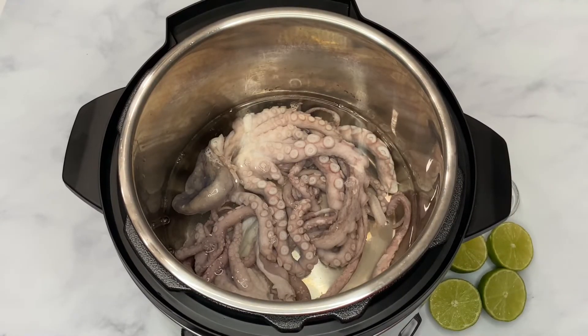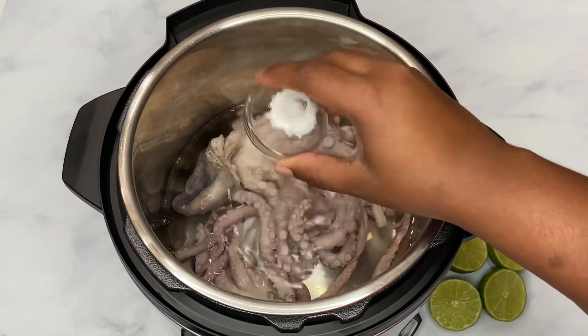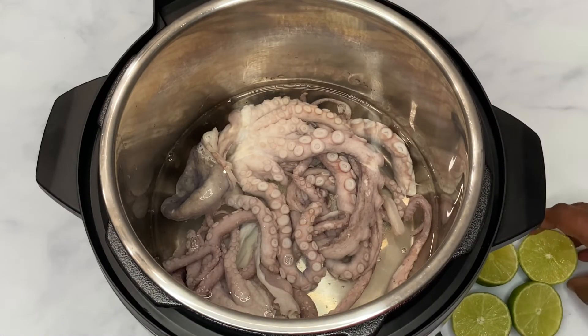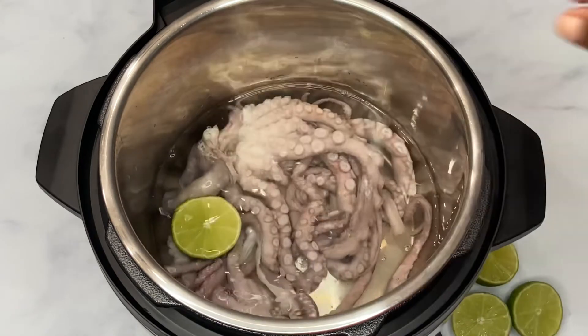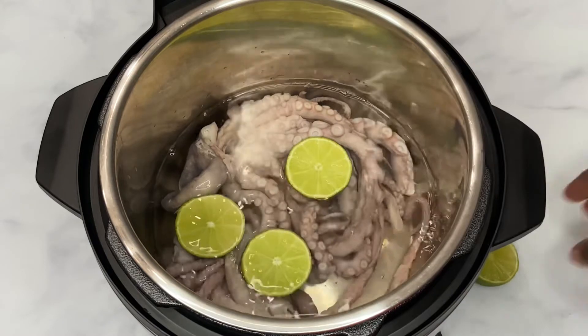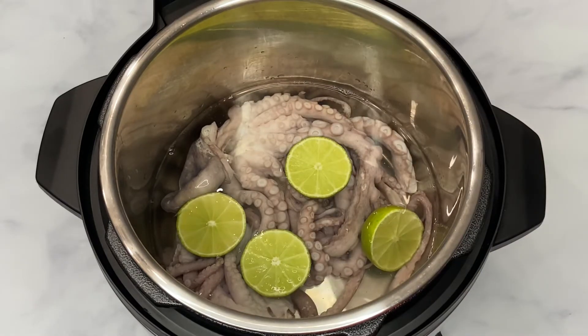In all I have about seven to eight cups of water — just enough to cover everything. Next I'm going in with my salt, and after the salt I'm going to go in with these lime slices. Now I am going to cover my pressure cooker.